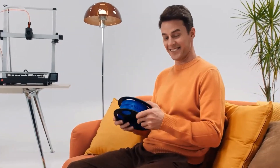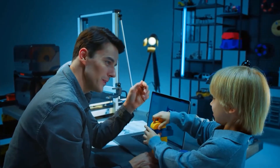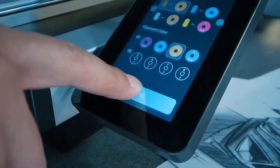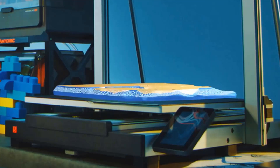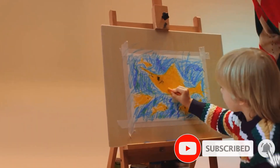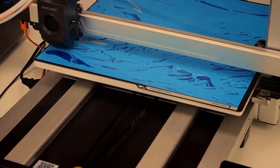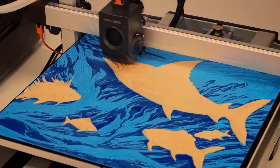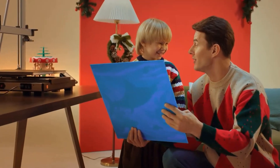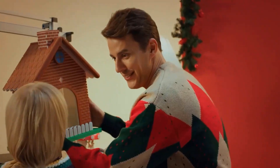The skip objects function is supported by the Anycubic app slicing software and the printer. Utilizing AI recognition for real-time monitoring of the printing process, the system will automatically pause printing and alert the user if any abnormalities — such as spaghetti — are detected in a specific model during bulk printing. This feature helps prevent material wastage and ensures that subsequent models can be printed successfully.